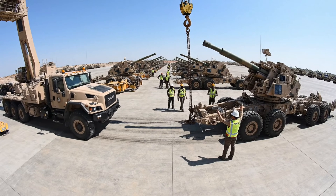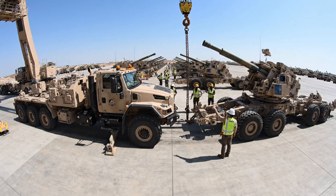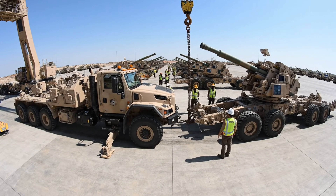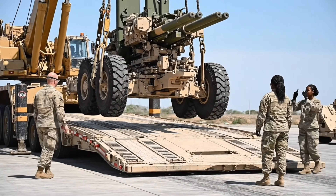Hold it right there. A little more to the left. All right. Set the brake and wait for the crane. A little more to the left. Steady. Steady. All right. Set it down right there. Looks good.